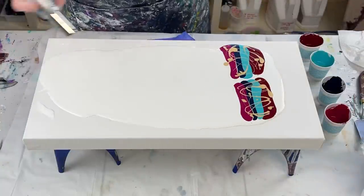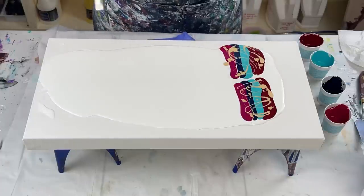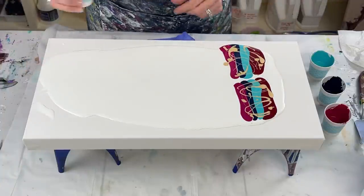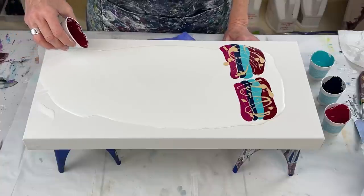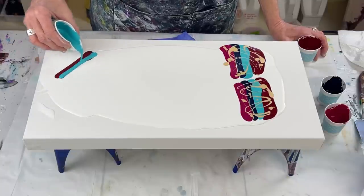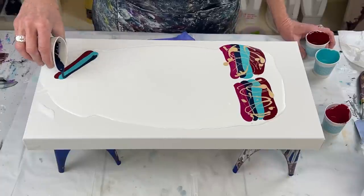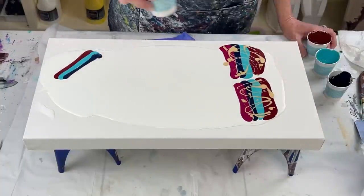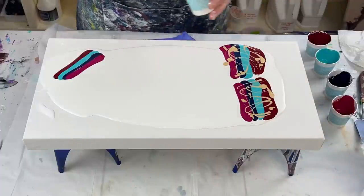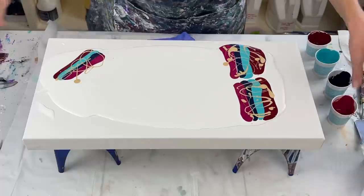Pop those air bubbles — still have some in there. I think I'm going to do one more over here, yeah, right here. You know, I change my mind all the time, which is part of the creative process. The Payne's Gray in the same order — and let me drizzle a little bit of my gold in there.